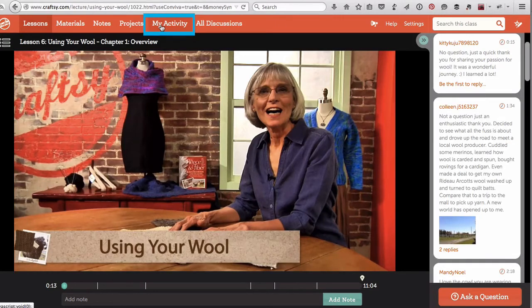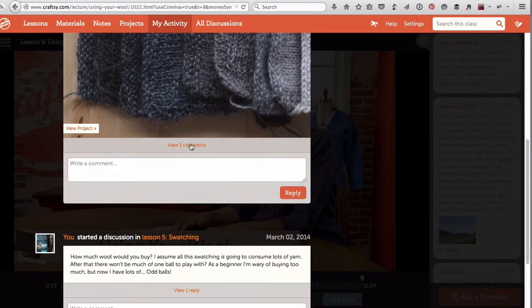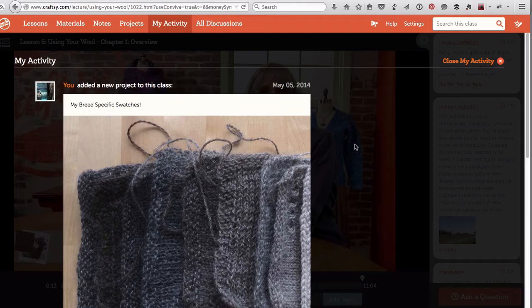I can actually see on my activity as well — once I've done a project I like to share a picture and then it's motivating to actually see the comments that have been posted to your projects or to various questions you've asked. In that sense, the interactivity I think has actually even gotten better since I started using Craftsy. It's a little bit easier to find things; it feels like it's all in one now.